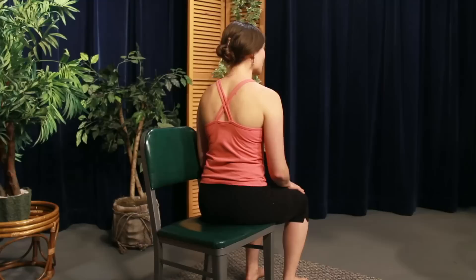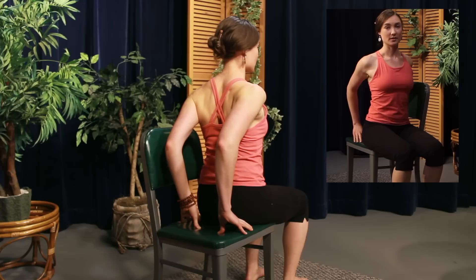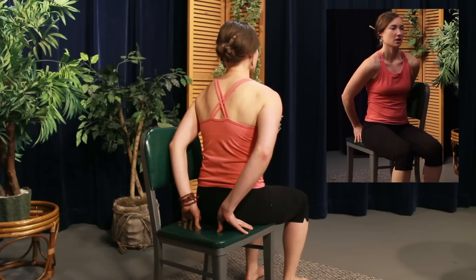Place the fingertips behind the hips. Roll the shoulders up, back, and down to broaden the collar bones. See how much you can draw your shoulder blades closer to the spine and down the back body. Sitting bones press into the chair. Inhale to lift the chest.